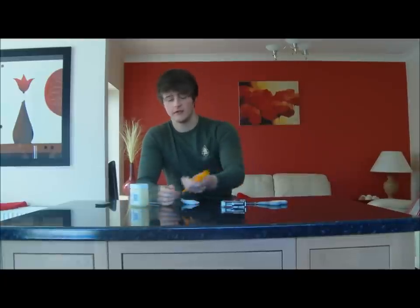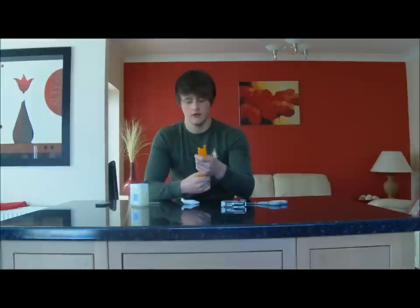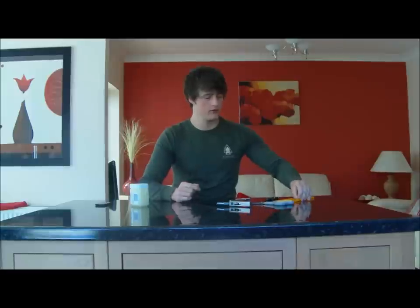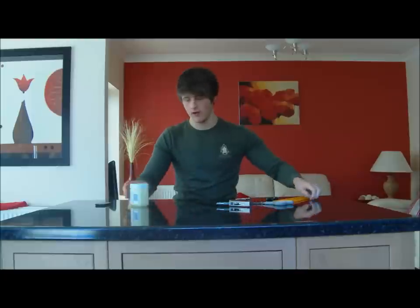The things you need to make fire straws are some straws, preferably a larger diameter type straw just so you can fit a bit more in, so get a few of those. You need a lighter, any lighter will do. Some scissors, a few bits of cotton wool balls or cotton wool pads. Some pliers, a nail or something that's long and will go down the end. And finally, some petroleum jelly or Vaseline.